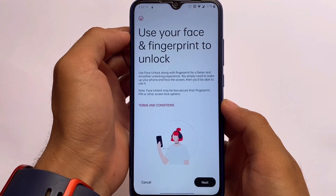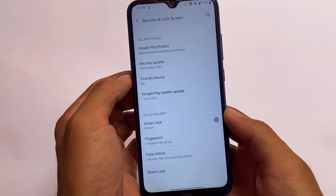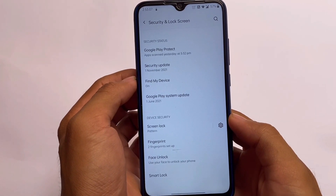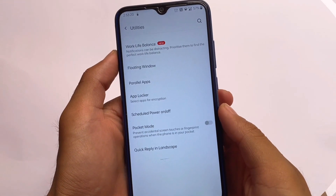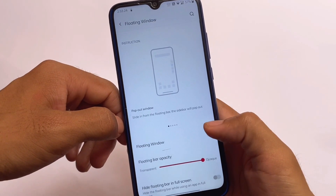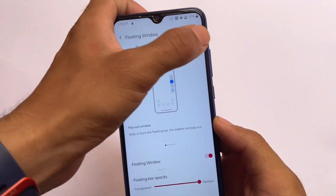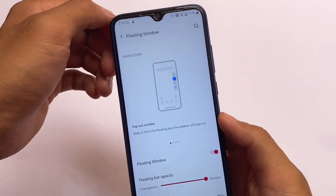I also tried face unlock and it was not working, which was expected. Fingerprint and pattern unlock are working perfectly fine though. Face unlock not working is not a major bug. As I mentioned at the start, this ROM is good enough — it has bugs, but no major ones like the camera not working or calling issues. Floating windows are also not working.